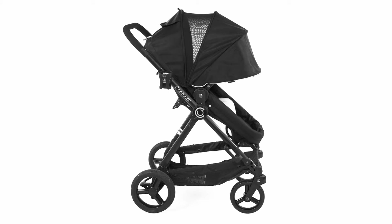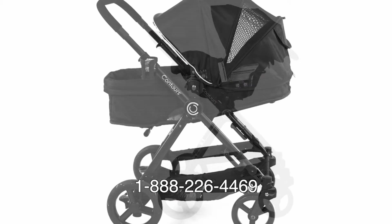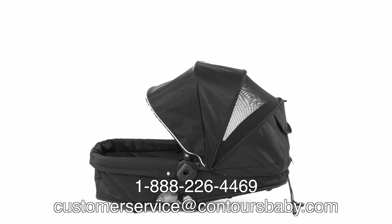We hope this video helped you with your new Contours Bliss Stroller. If you have any more questions, please contact us at 1-888-226-4469 or email us at customerservice@contoursbaby.com.